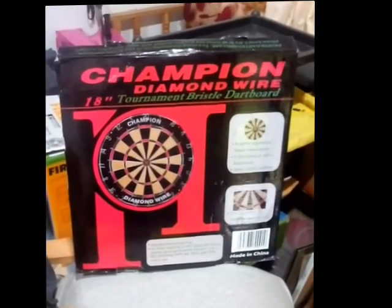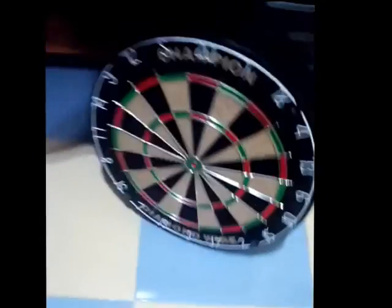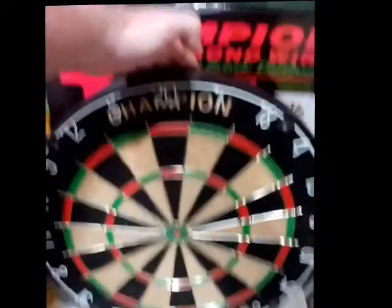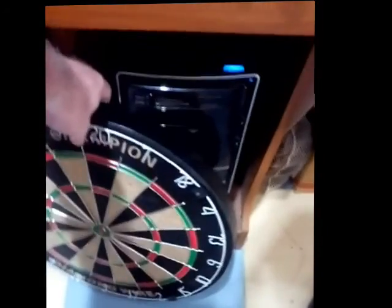We bought a dartboard and here it is — looks decent enough. Since I don't know how to play darts, it should be good enough, right? I've got the little beat and the screw mounted. Now I'm starting to make the backboard so I have somewhere to hang it. I have no idea where it's going to go yet.